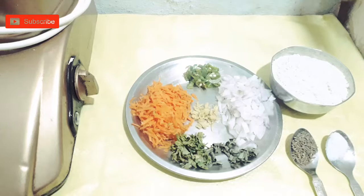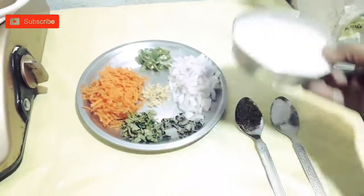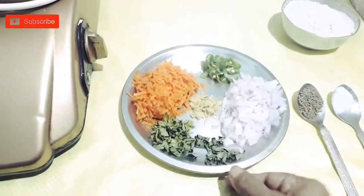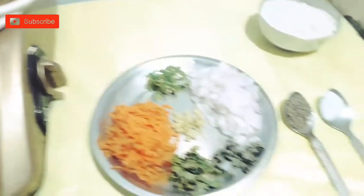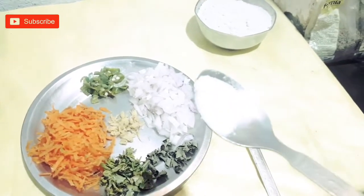Hi friends, my friends. I am marinating for a day. Add a cup of water and mix with the sauce and salt. I will add salt to the oil.